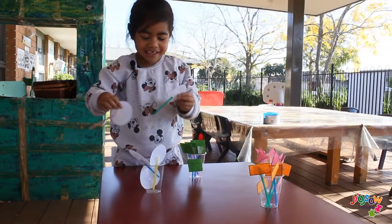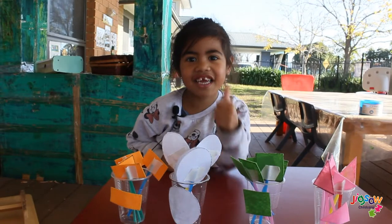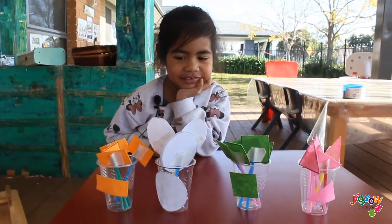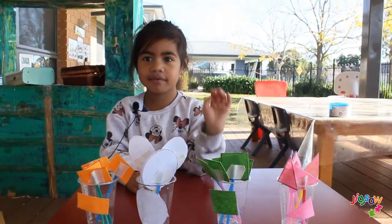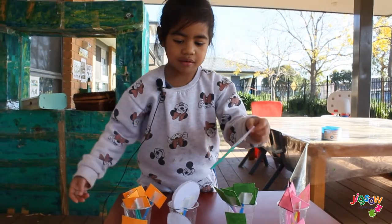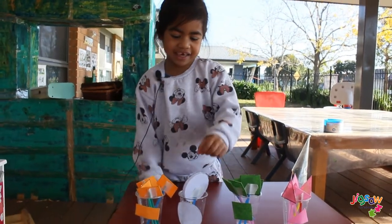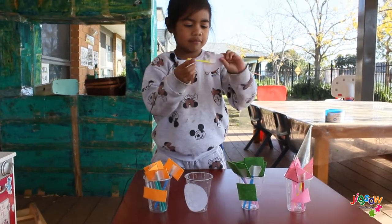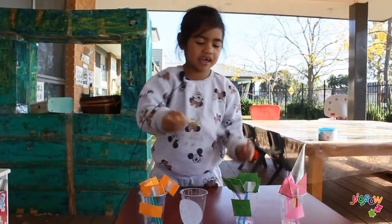I want to do it again! Thank you for watching. Bye! Okay, let's do it again. This time I will glue it again — that way it looks like a head.